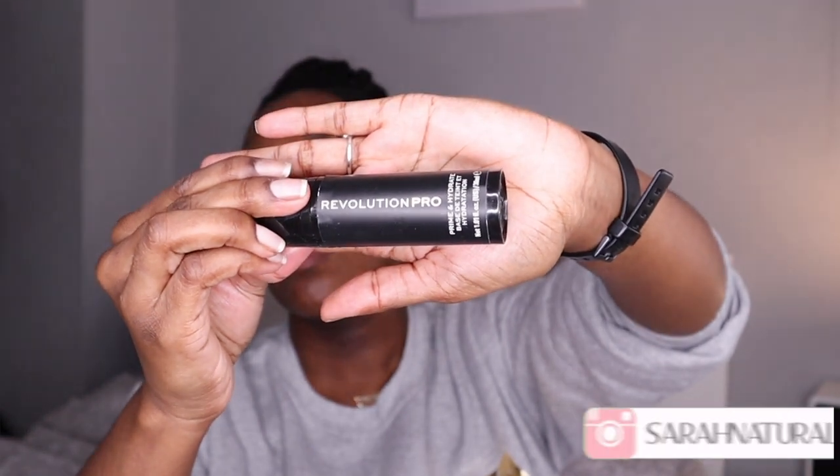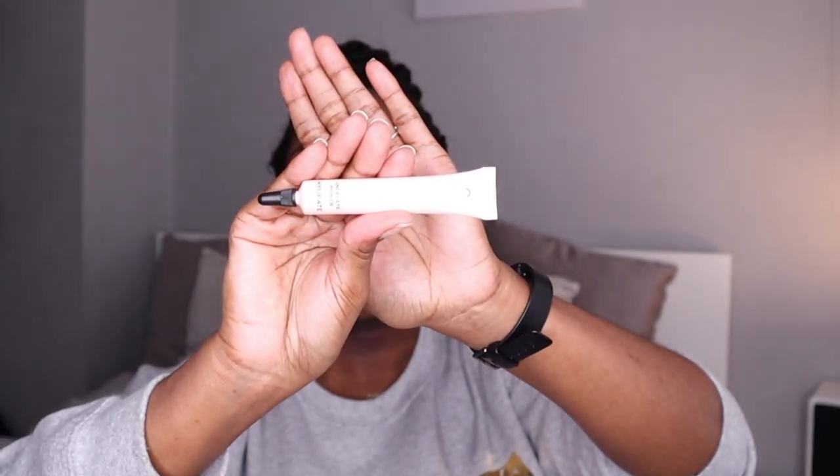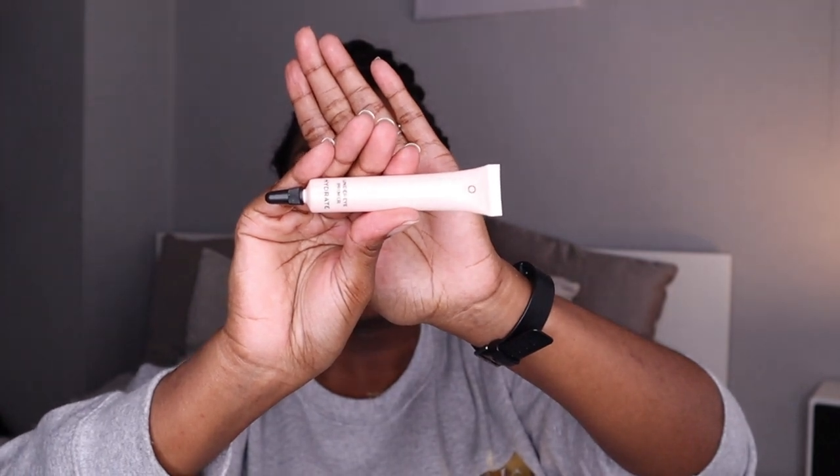I start off by priming my face with the Revolution Pro Prime and Hydrate, and I just rub that all over my face. Then I go in with the Revolution Pro Hydrate under eye primer and just rub that underneath my eye area and my eyelids. Then I'm taking the Revolution Pro Prime Oil face primer and rubbing that all over my face as well.